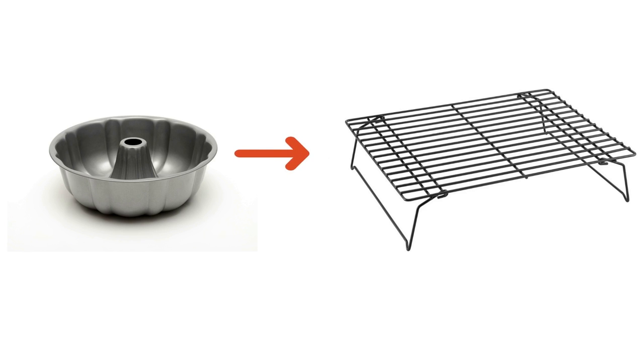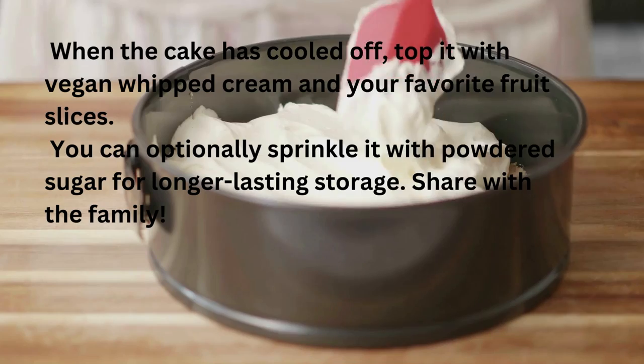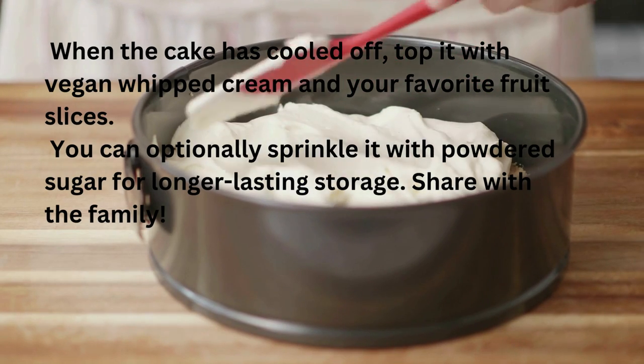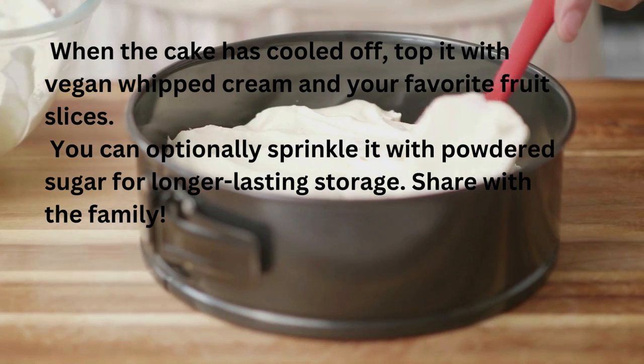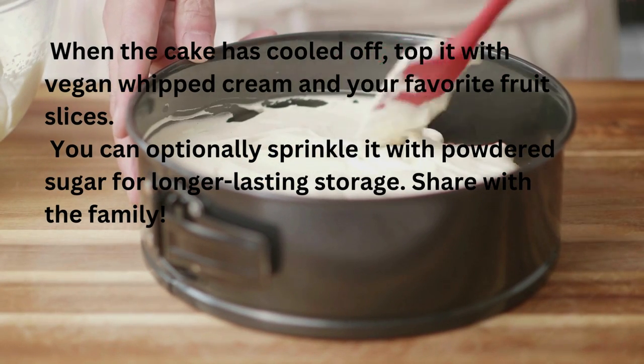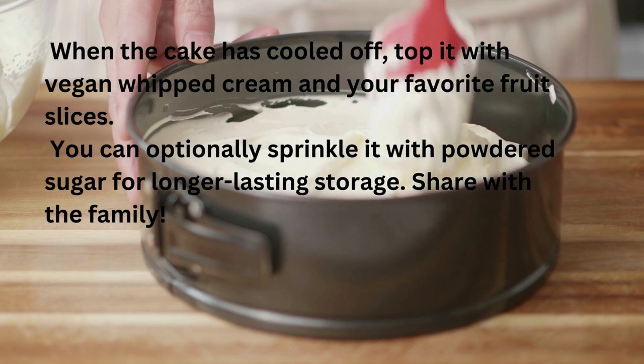After one hour of cooling in the cake tube pan, move to a cooling rack. When the cake has cooled off, top it with vegan whipped cream and your favorite fruit slices. You can optionally sprinkle it with powdered sugar. Share with the family.